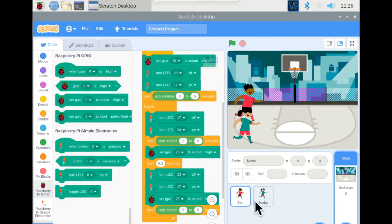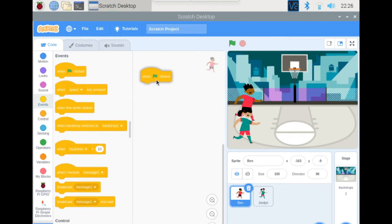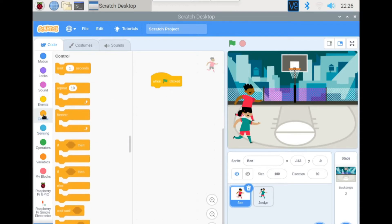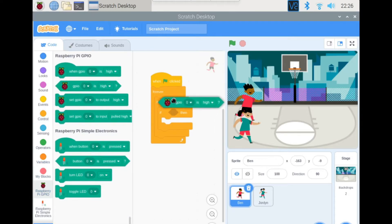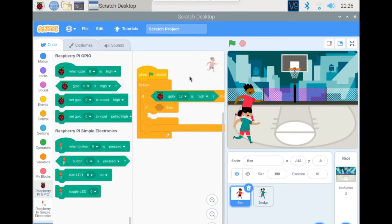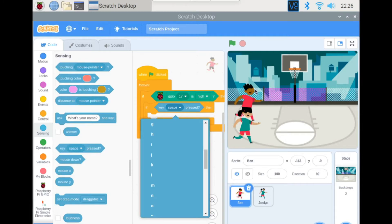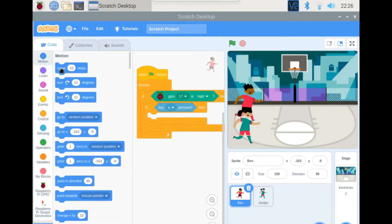Now we're going to code the sprites. Go to Ban, grab the green flag clicked block, then start a forever loop. Inside, grab two if-statements. For the first one, go to the GPIO extension and check if GPIO 17 is high — meaning the red LED is on. If it is, wait until the user presses A. When they press A, move negative 20 steps.